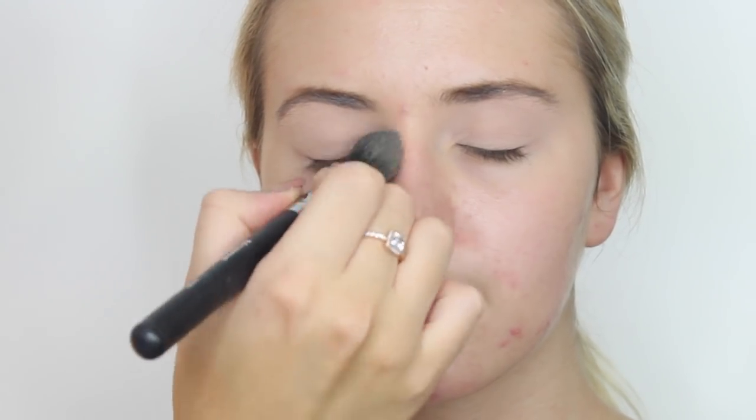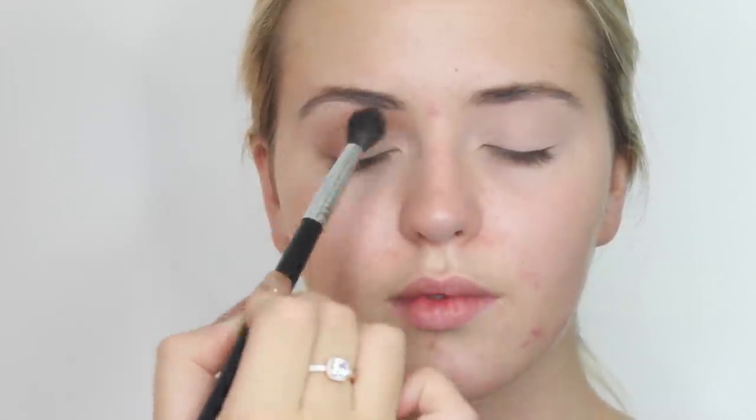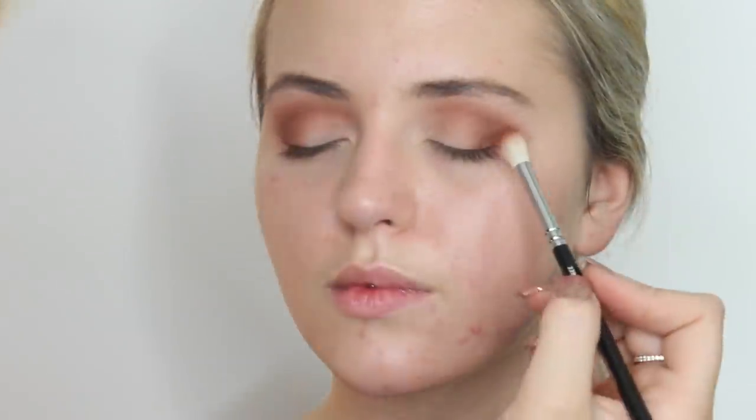For eyeshadow I'm going to be using the shade Frappe by Makeup Geek on a big fluffy brush, right across into the crease. This is just our transition color so all the other colors blend much easier. Next we're going to take some Cocoa Bear by Makeup Geek on a slightly smaller brush and puff this into the corners. This is just deepening up the crease and the outer corner to give it a bit more definition.